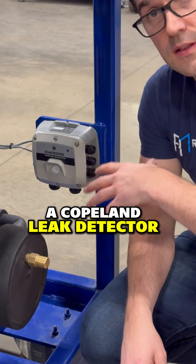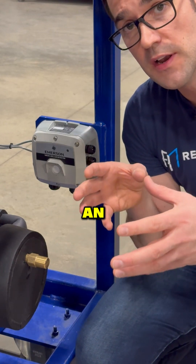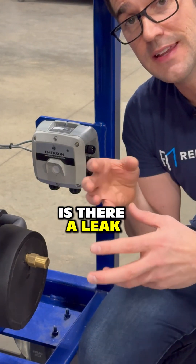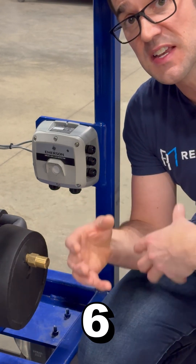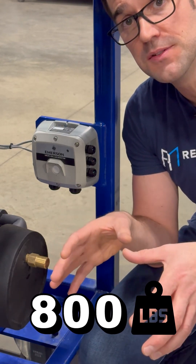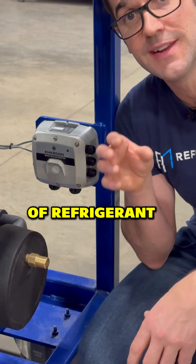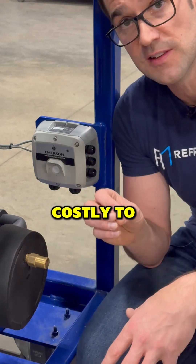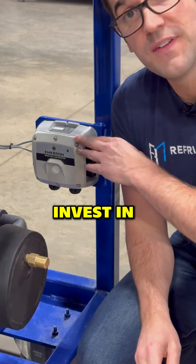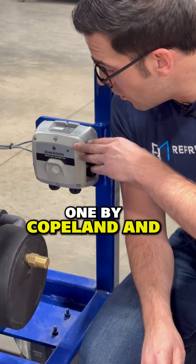This here is a Copeland leak detector, and the whole purpose of a leak detector is to give you an understanding — is there a leak in the system? There are a lot of supermarket systems that have 500, 600, 700, 800 pounds — or 500, 600, 700 kilograms — of refrigerant inside their systems. And if you have a leak, that could be very costly to the end user. So you really want to invest in leak detection systems, and this is just one by Copeland.